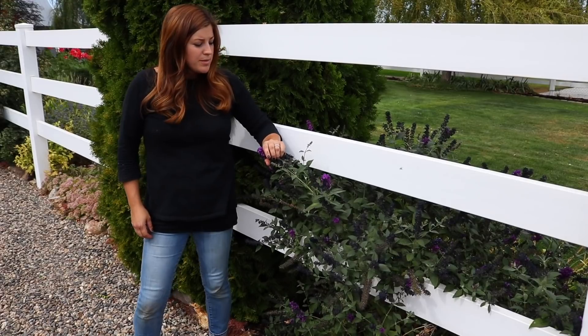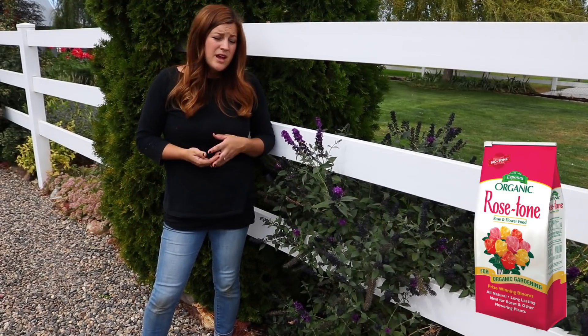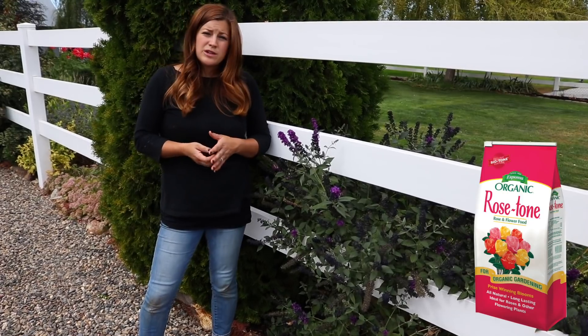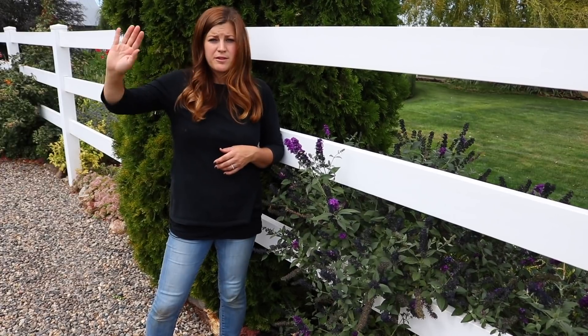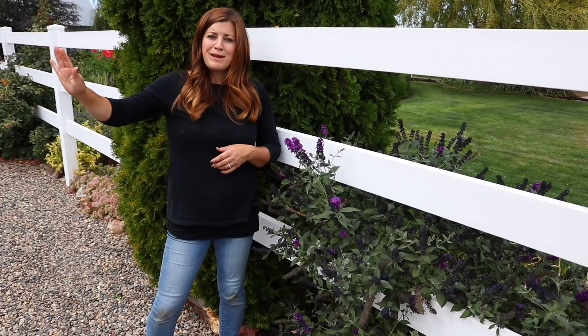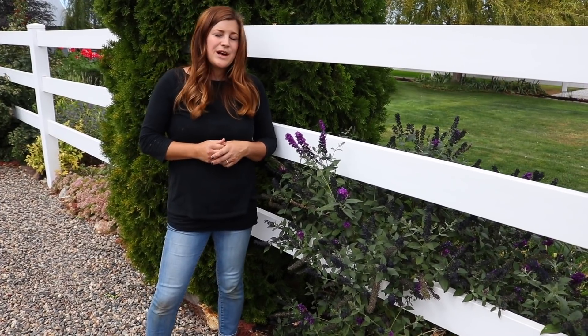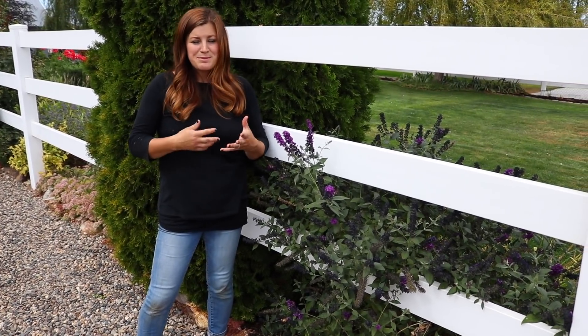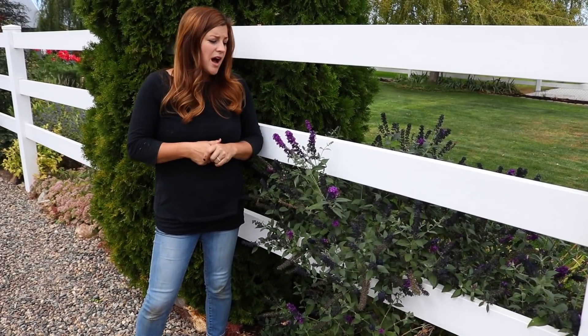For fertilizer on a shrub like this, and actually the coralberry as well — woody shrubs — I would use rose tone. It's a really good one. I use that in early spring; typically I'll go around and treat everything that needs it. The sedum I showed you earlier, don't ever fertilize that one or else it will be unhappy. You can repeat fertilizer later on in the year — usually it's like late summer when I go through for my second round.